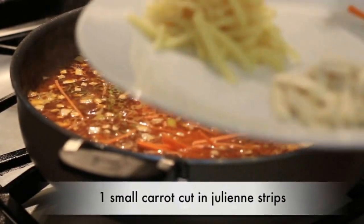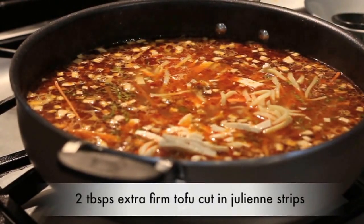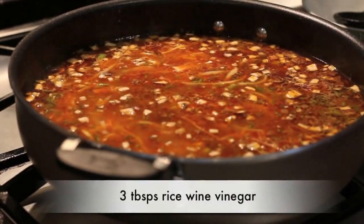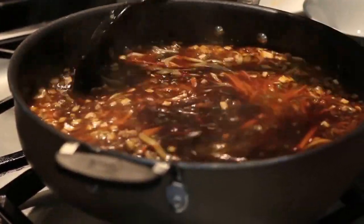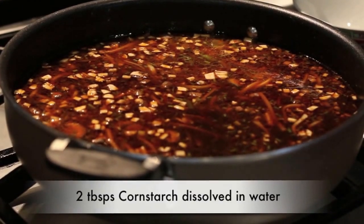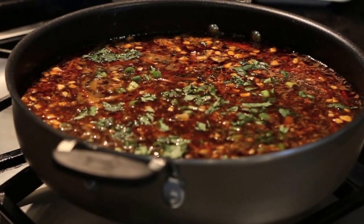Add one julienned carrot, four tablespoons of canned bamboo shoots also cut in julienne, and tofu cut in julienne as well. Give it a good stir, then add three tablespoons of rice wine vinegar and three tablespoons of dark soy sauce. Next, add a simple cornstarch slurry to thicken the soup — two tablespoons of cornstarch mixed with water, stirred right in. Finally, garnish with a quarter cup each of chopped coriander and chopped spring onion leaves.